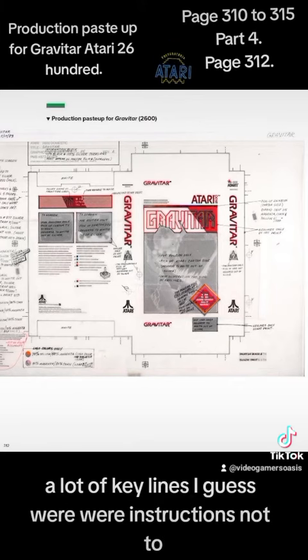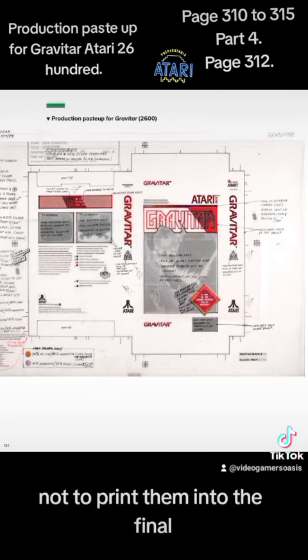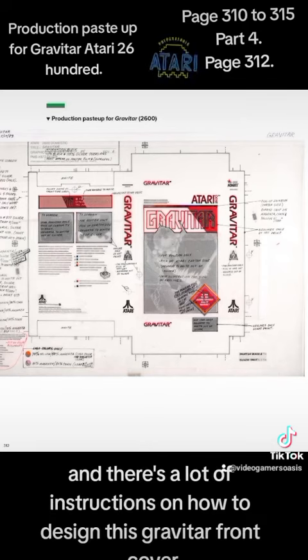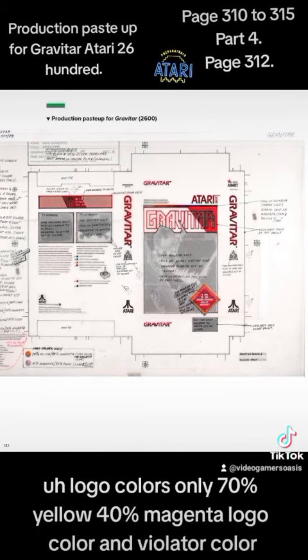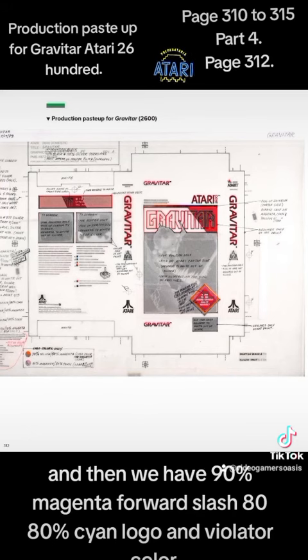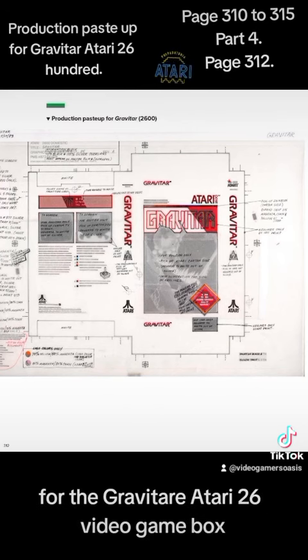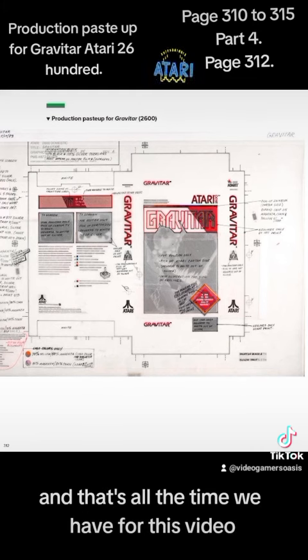Key lines were instructions not to print them in the final copy. It's dated 1983 — 5/17/83. There are detailed instructions on how to design this Gravatar front cover: 'logo colors only — 70 yellow, 40 magenta' for logo color and violator color, and '90 magenta / 80 cyan' for logo and violator color. A lot of in-depth color specifications for the Atari 2600 video game box.